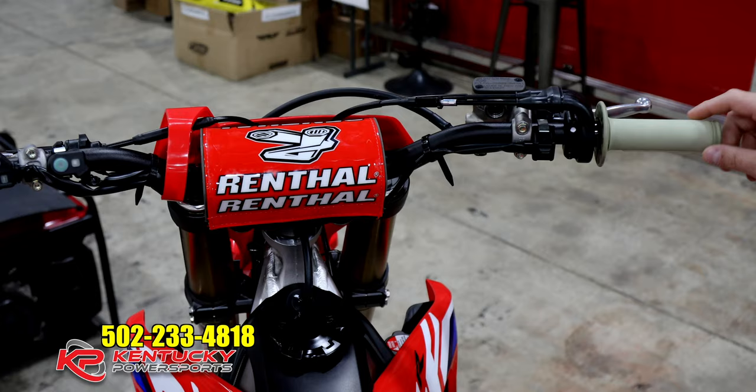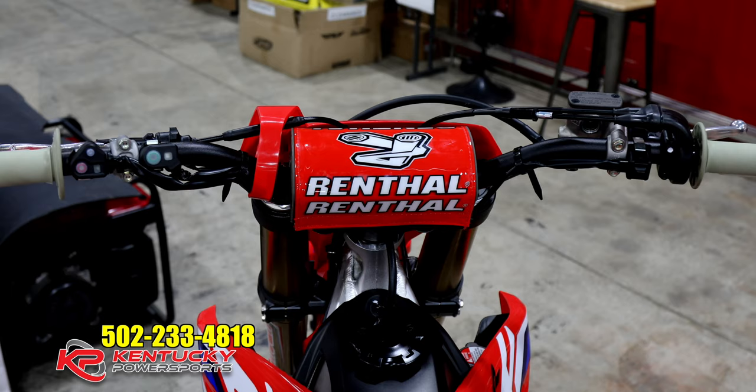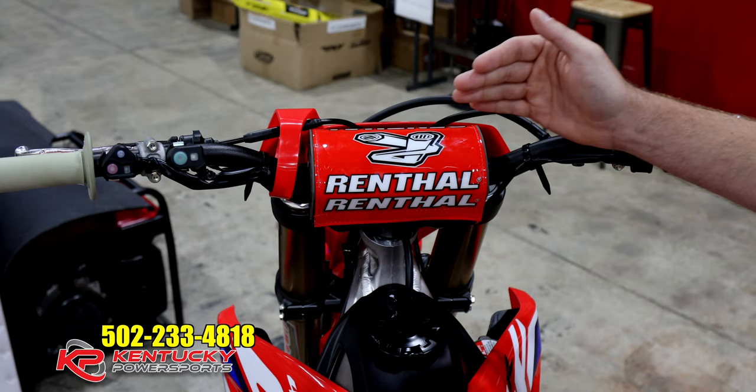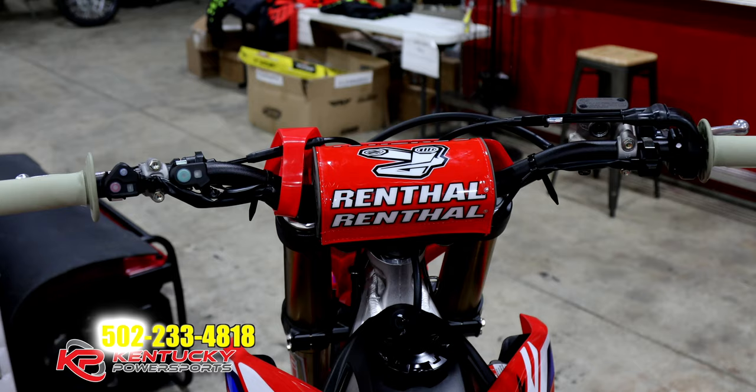Let's talk about the controls. The first thing you'll notice is Renthal Kevlar grips — they're a dual compound, super sticky, they'll last forever, and they have a translucent color that looks pretty awesome. They've also gone to a Renthal fat bar with a big pad instead of crossbar pads like previous year models. Additionally, there are two different mounting locations on the triple clamp, so you can actually move your handlebars forward if you're a bigger rider who needs more room — part of the ergonomics package that makes this bike special.